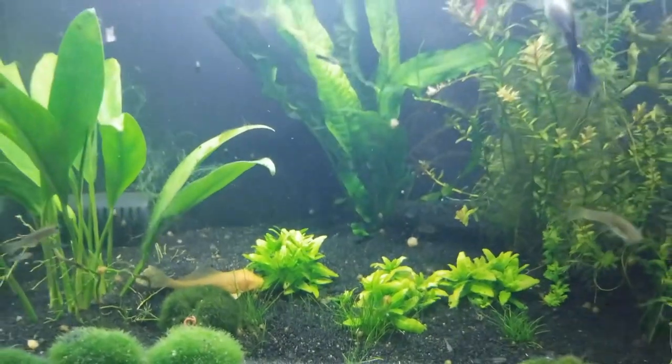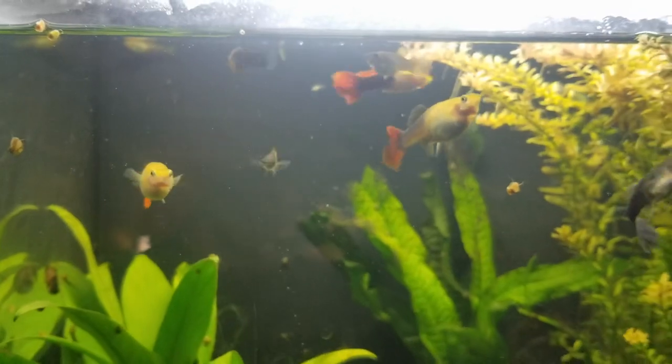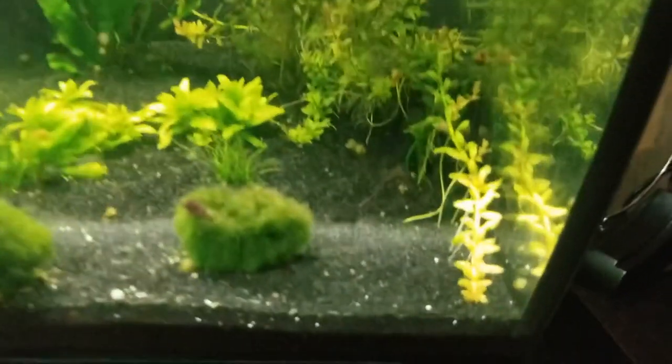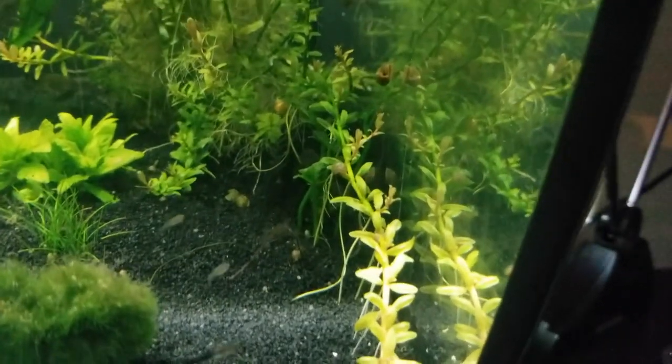Welcome to snail-topia, guys. This tank is covered in snails. What started off as a guppy tank has turned into a snail tank — a planted snail tank. Guys, these snails are wreaking havoc. It just doesn't make any sense. You guys see the little baby guppies? Look at all the little baby snails.